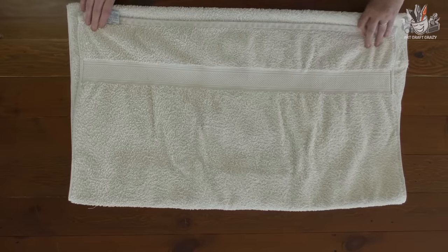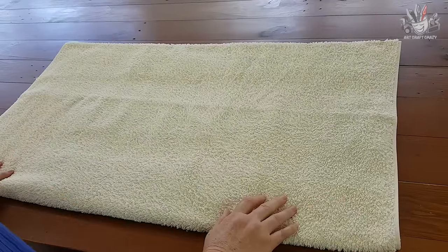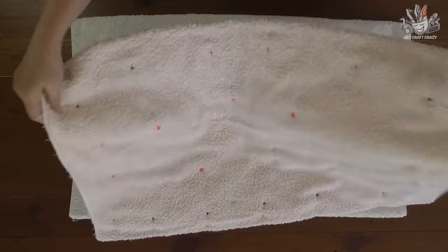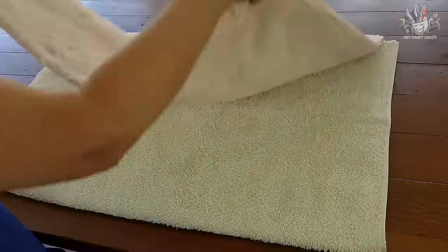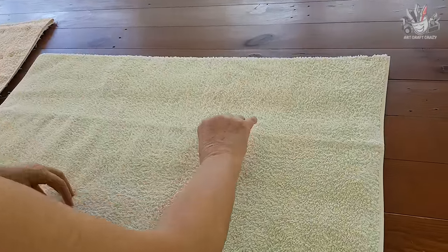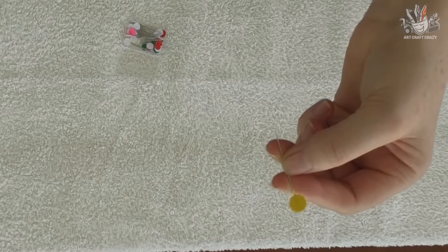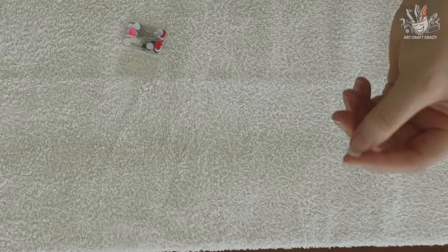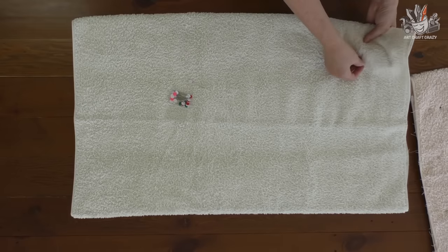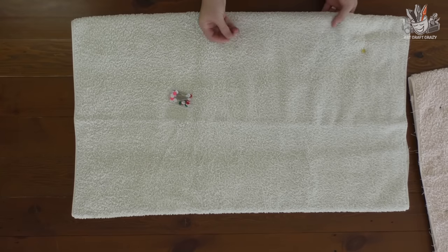And once you get it folded, that bottom piece you would pin up, so it ends up looking like that. Now I use really long pins. If you haven't got any long pins, just be a bit careful with the shorter ones as they might not reach all the way through. So go ahead and push your pins in, all the way around.